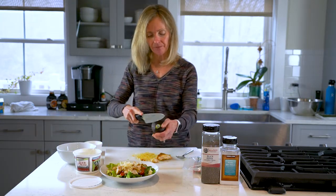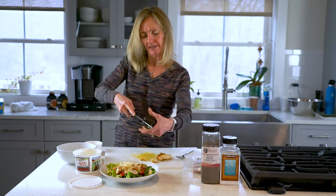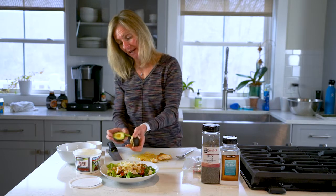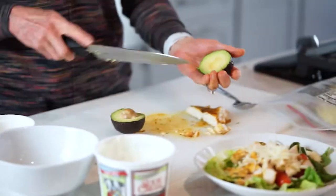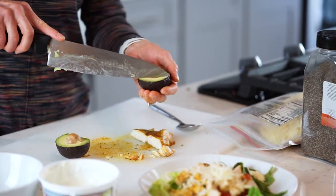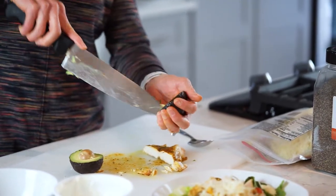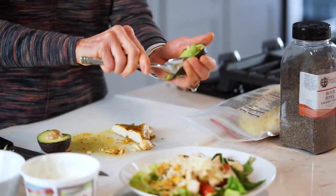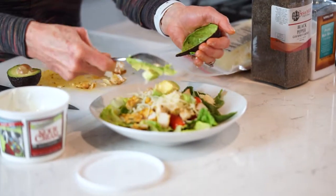I have an avocado. I'm going to slice that. You could also use guacamole — you can make it or you can buy it in the store. Perfect avocado. I'm gonna cut it into a dice as well and top my salad with that.